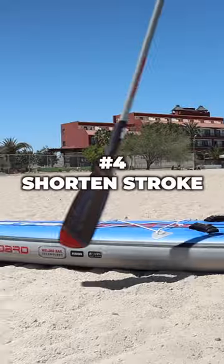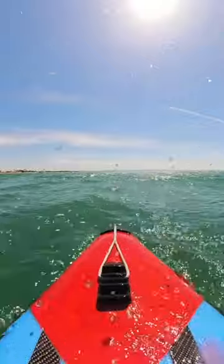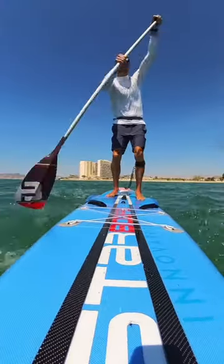Number four: shorten your paddle strokes. Control where the nose of your board hits the chop by taking some shorter paddle strokes versus longer continuous ones.